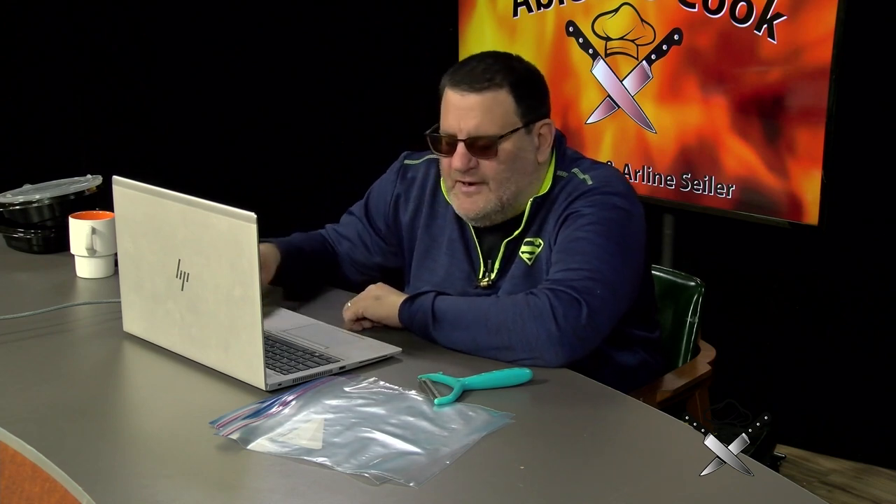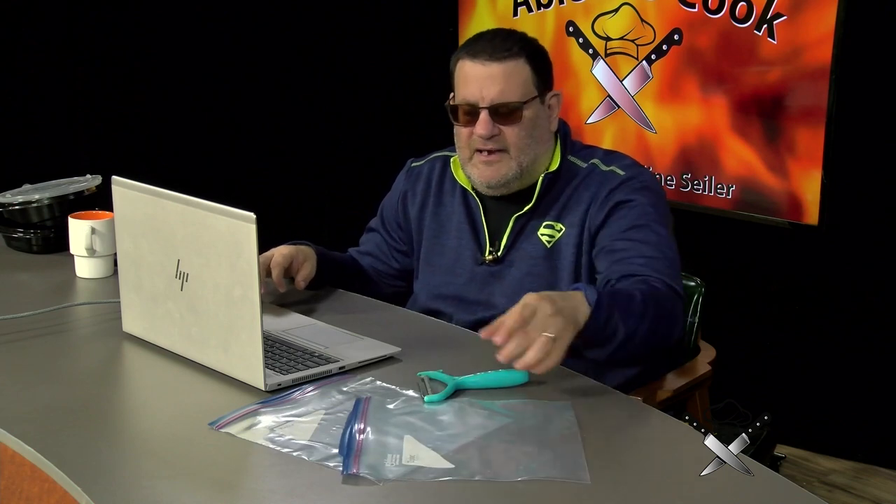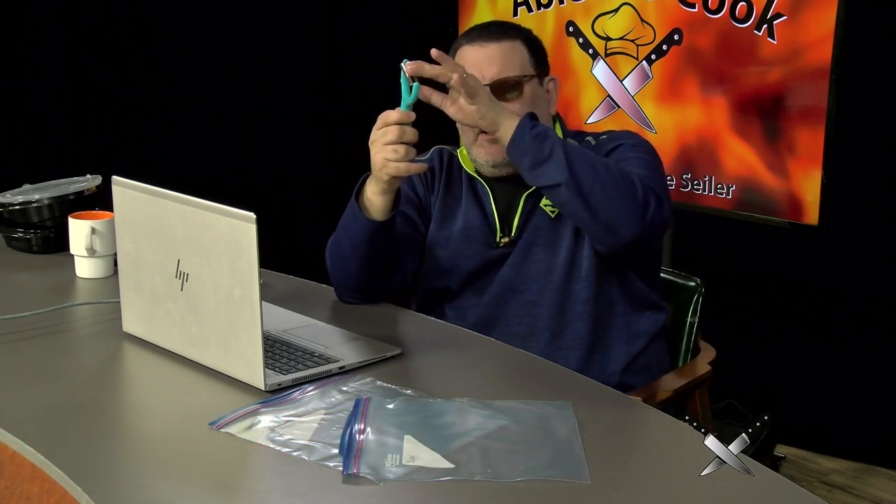Before we get again to food safety — if you're going to peel a carrot, a potato, or anything, use a safe peeler. It has a guard, as you can see here.